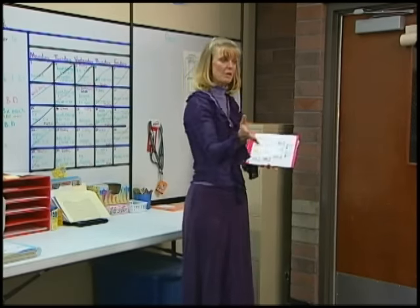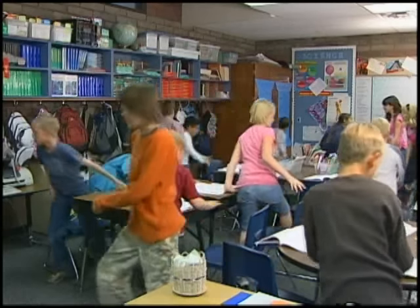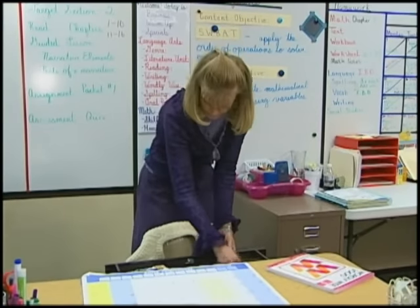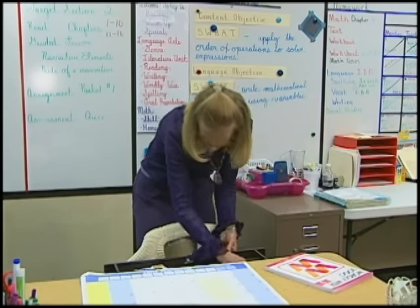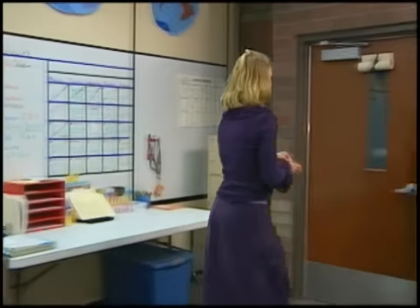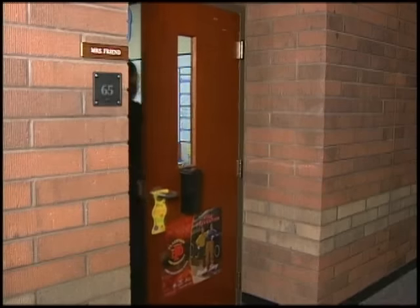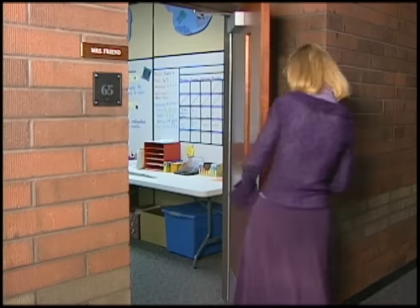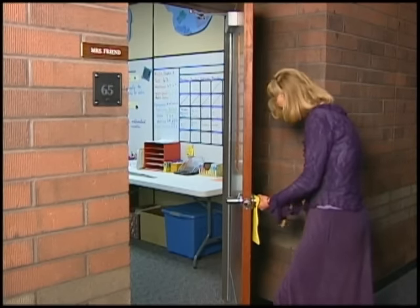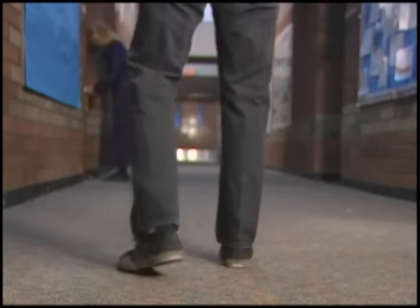Teachers have expressed concerns with the lockdown procedures. First, they must locate their keys, an action that takes several seconds of precious time. Then, they must open the door and in most cases go out into the hall in order to lock the door. This action potentially puts their students and themselves at additional risk from an intruder.